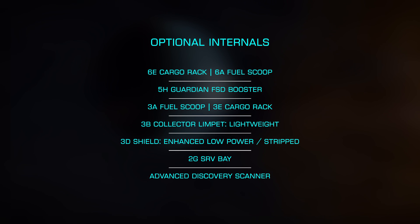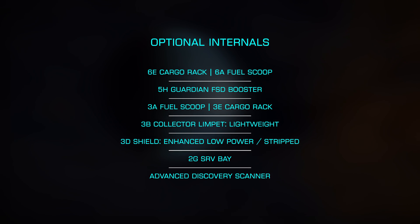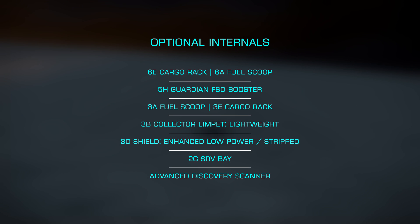A 3B collector limpet gives us two active limpets with the longest range possible, with lightweight engineering lowering the mass. A 3D shield with enhanced low power and strip down adds some protection while removing additional weight. Finally, a class 2 SRV bay lets us gather materials on planets, with an advanced discovery scanner rounding out the internals.